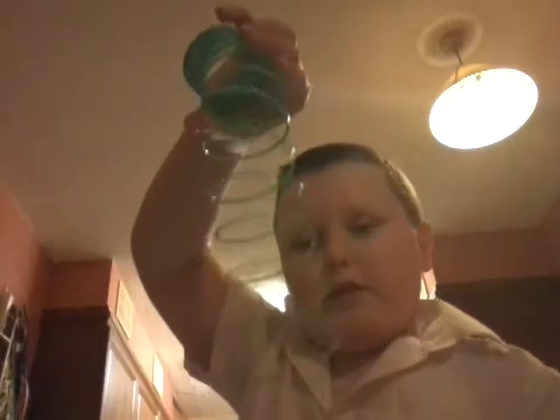Science Museum. Number two. You push it down the thing and see if it lands. Like that.